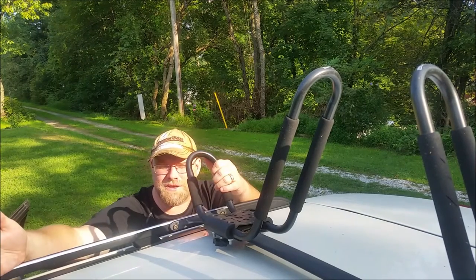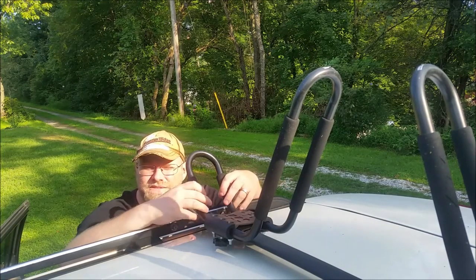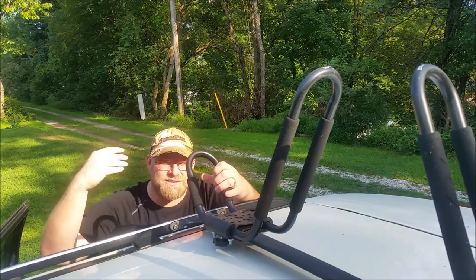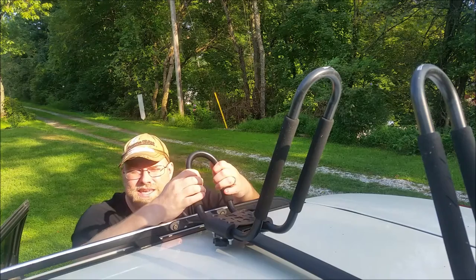Another thing is I have a sunroof in my vehicle and you can hear the wind rushing through these as you're driving down the road. There's no kayaks on there and it gets pretty loud — at 65, 70 mph you get a significant amount of white noise that you hear while these are on your vehicle. That's something to keep in mind.